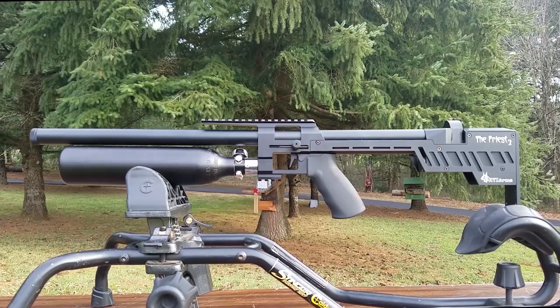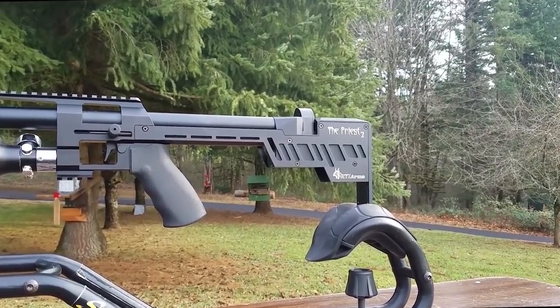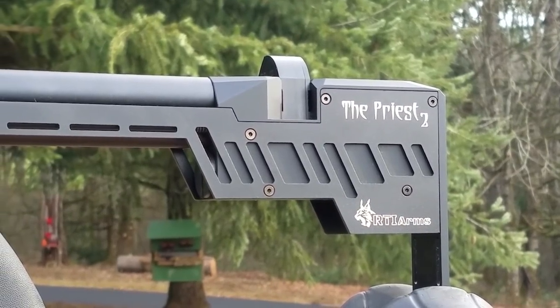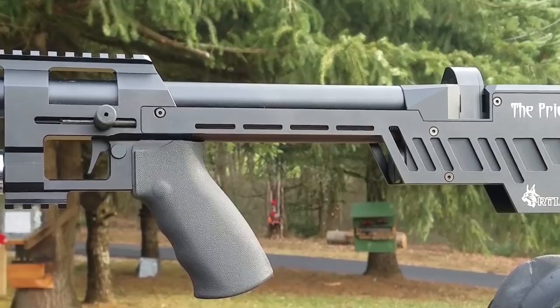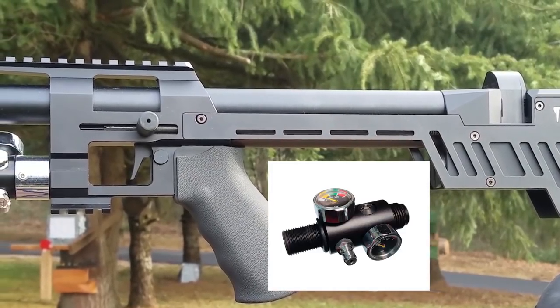You can adjust that regulator and also adjust your hammer spring tension in the back — that's all the adjustment you'll ever need to dial your gun in for different pellet speeds. This new regulator is also shorter, so if you get the carbon fiber bottle upgrade, it won't stick out past the barrel. They're also going to offer this new regulator in a universal version that you can use on any gun.